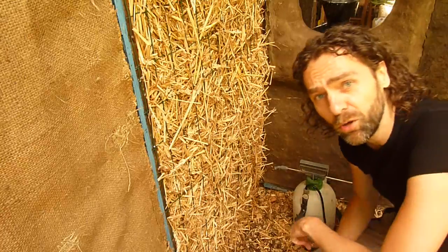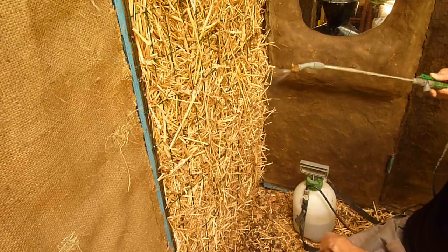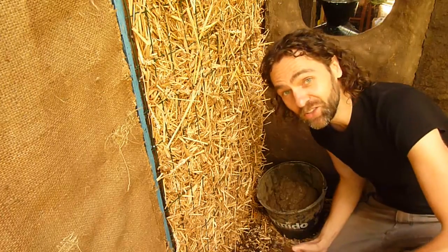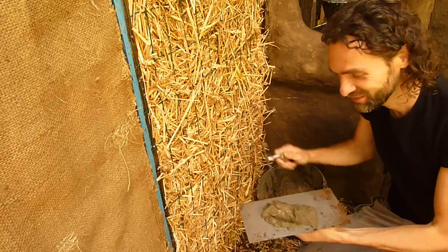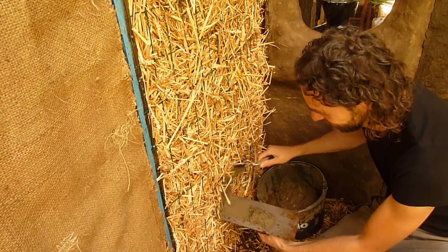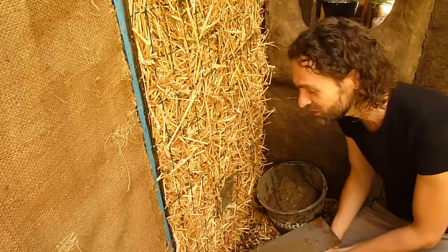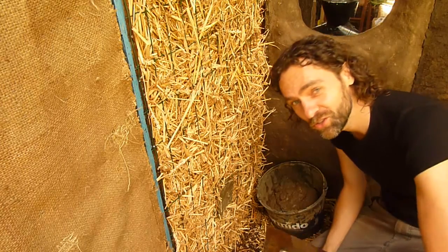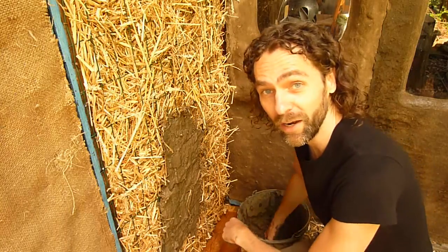Next step: cob. You probably know by now how easy it is to work with cob. Wet down your wall and then just throw in the magic. Very easy to use — anyone can do this. And the result is just absolutely great. You can do it with your hands.